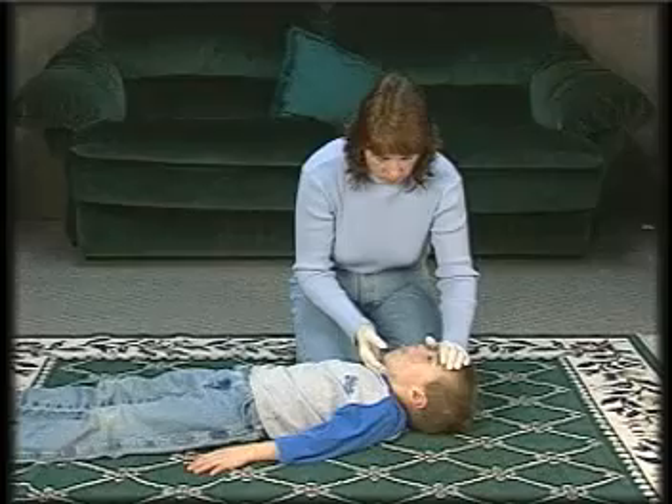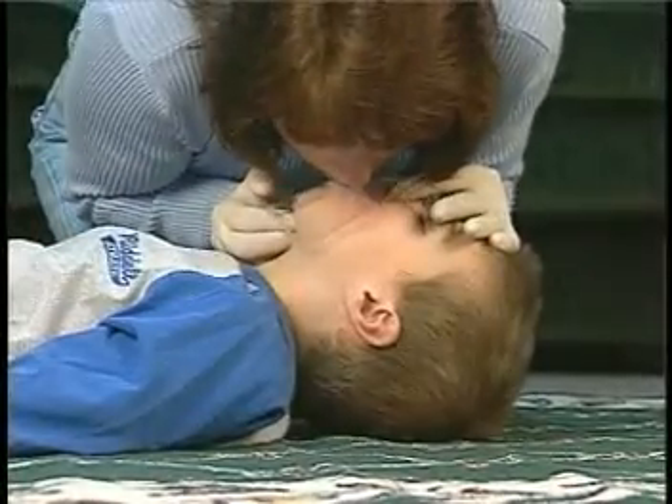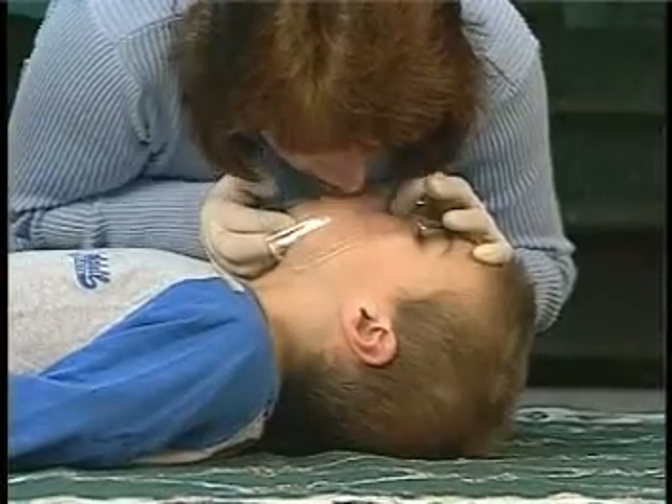Follow the same steps when using a face shield on a child, but take approximately one to one and a half seconds to provide each breath.